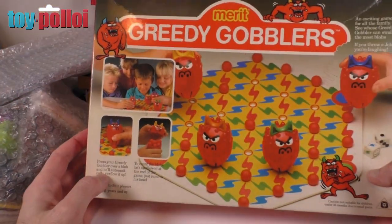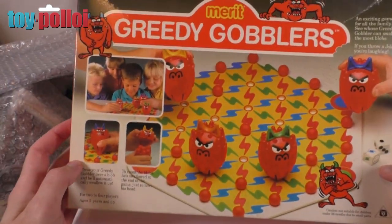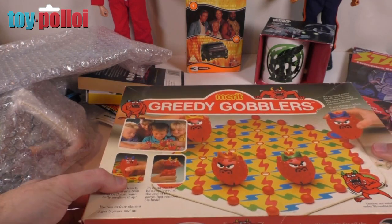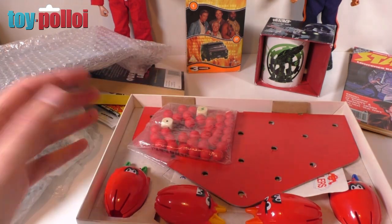We have the Merit Greedy Gobblers game — blimey, when is this from? This looks quite old. Well it says 1989. Look at that — a fully complete little game. I'll give that a play later as well.